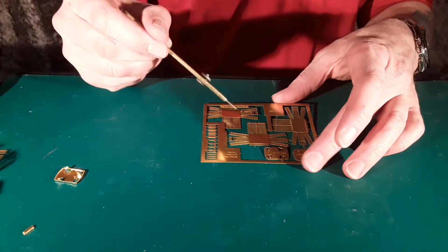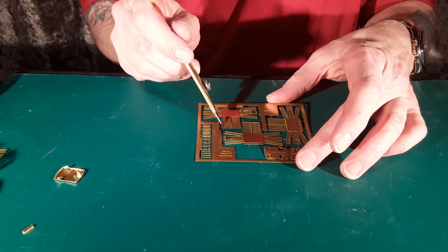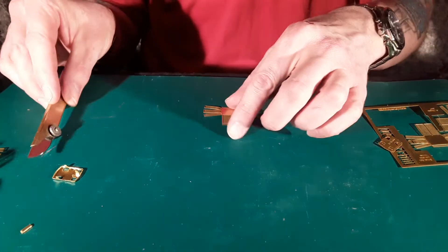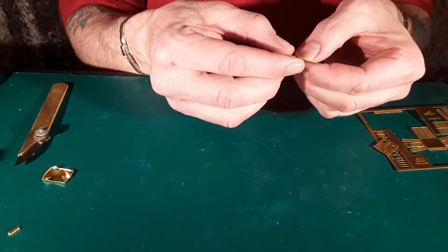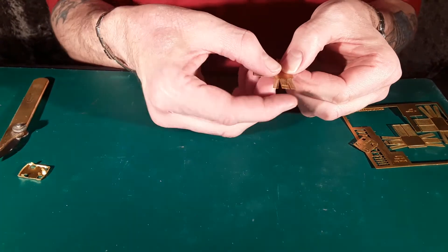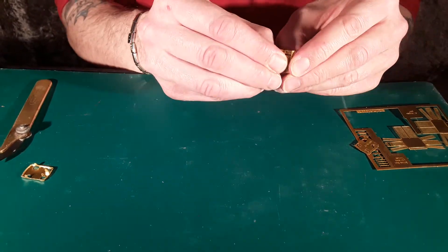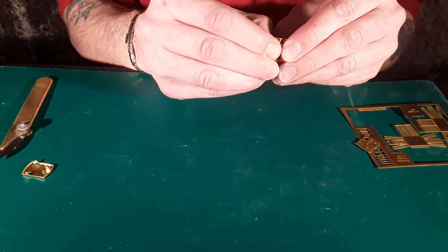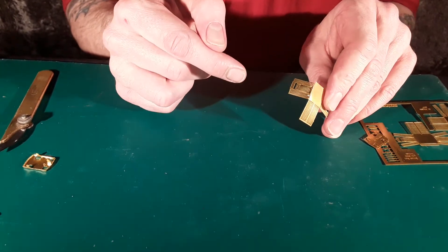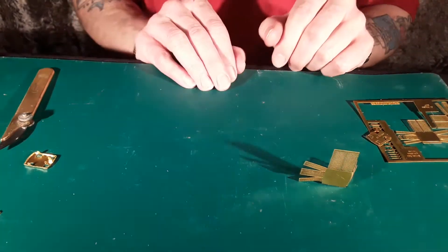Start off by cutting the first part out of your etch. Fold up your first side — this side should be in your right hand. Fold up the desired shape and then glue either inside or outside sparingly and leave to dry overnight.